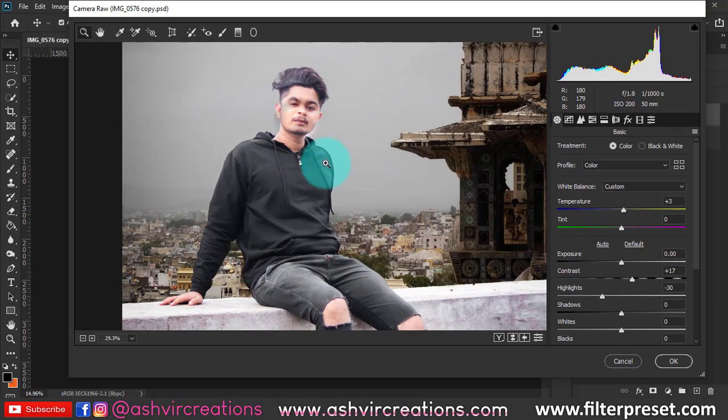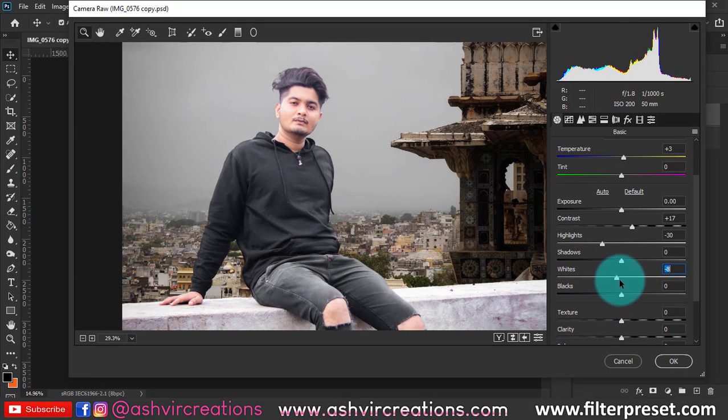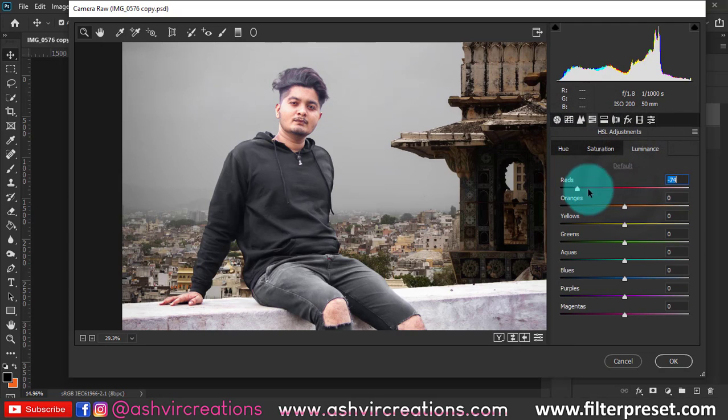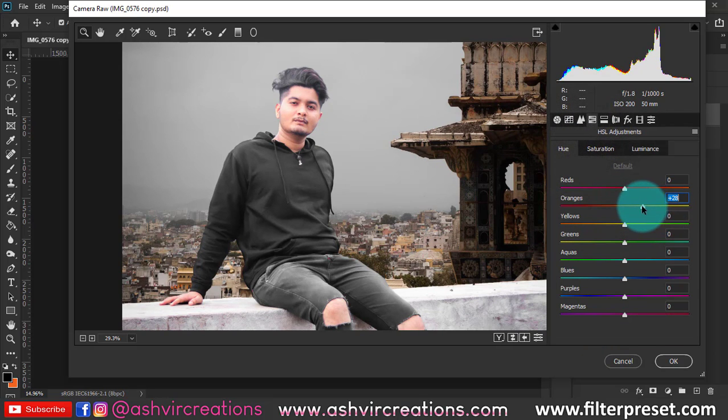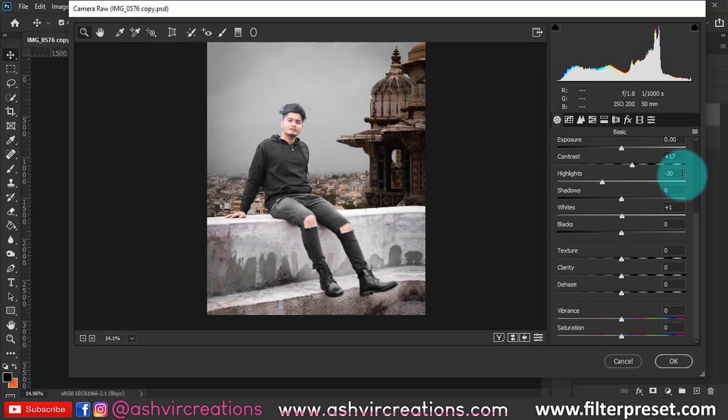The face looks oversaturated, so reduce whiteness from the photo. Play with the luminance curve to reduce brightness on the face. Go to Calibration and move the blue primary color to around minus 48. Then go to Hue/Saturation and set orange to plus 15 to create perfect golden skin tones. Play with saturation, luminance, and skin tone sliders. Add clarity if needed, increase vibrance, and decrease saturation for an amazing look.